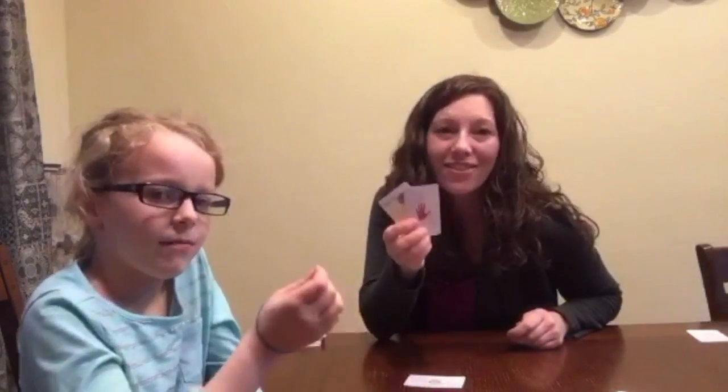We are using those savvy subitizing cards, but you can use any subitizing card that you want, or even just numeral cards if your kiddos are ready for numeral cards. Have a great night and enjoy Number Sandwiches.